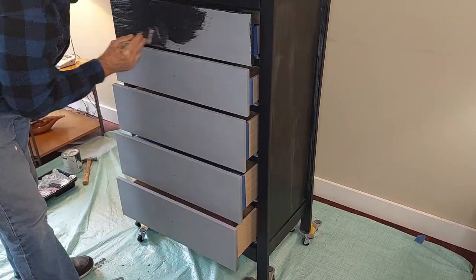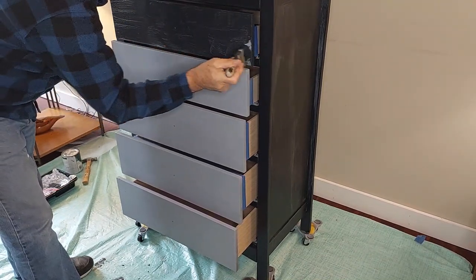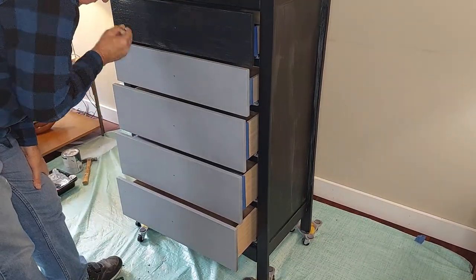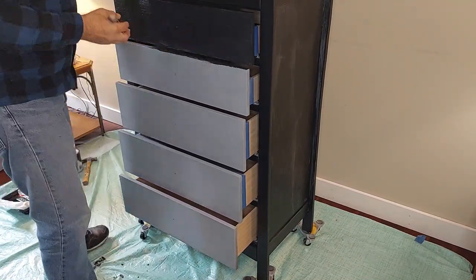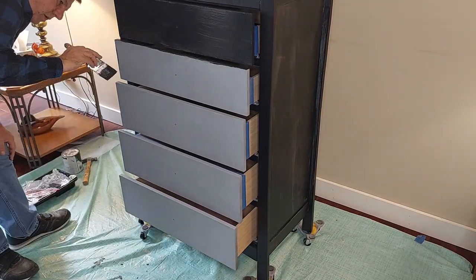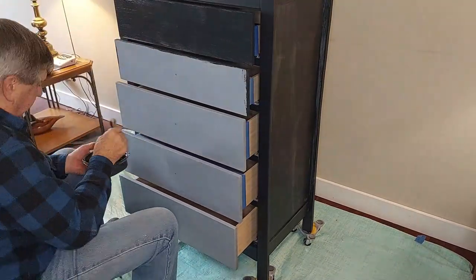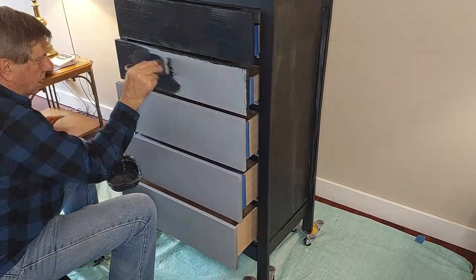I just wanted to show you real quick when we did the drawers. Again, we put the drawers in to paint them. We found this easiest, especially since we're now painting inside — it takes up a lot less room. We really don't have the room to spread the drawers out all over the floor and paint them like we do in our garage. But this is an easy way to do it inside the house without having all kinds of stuff taking up your entire living room.